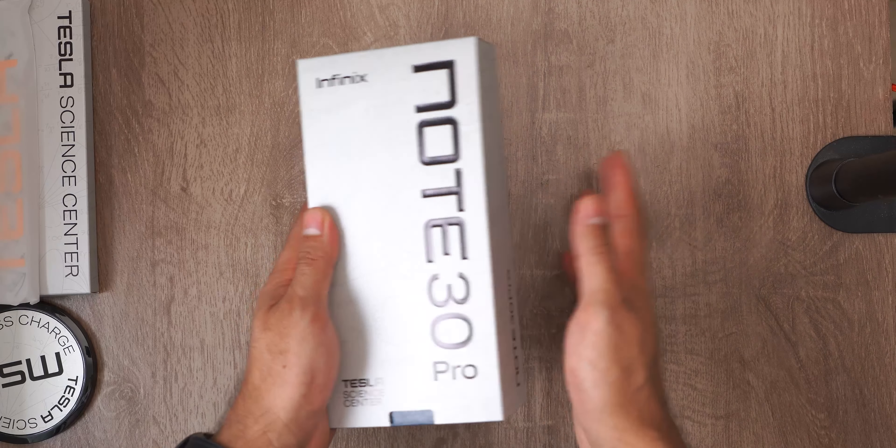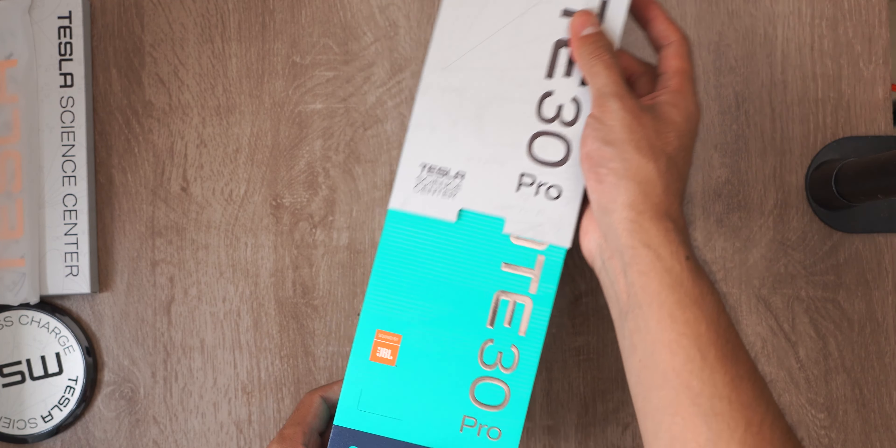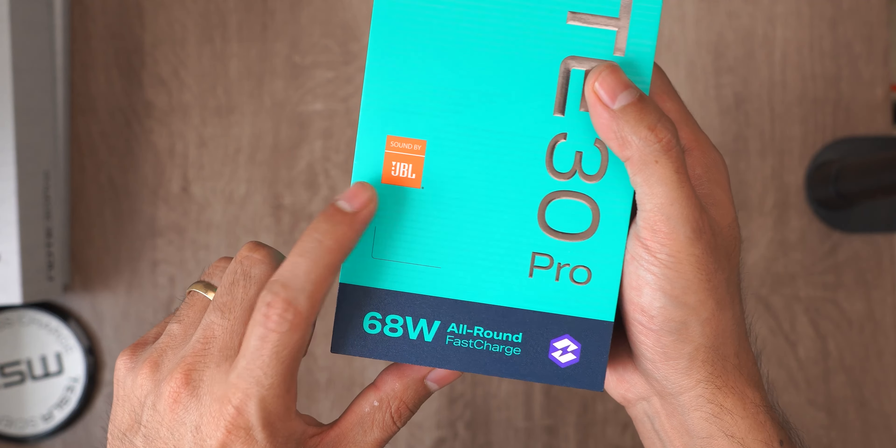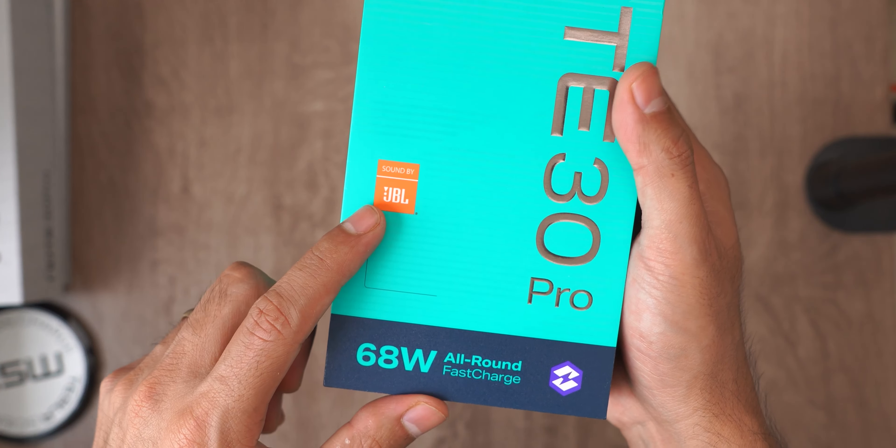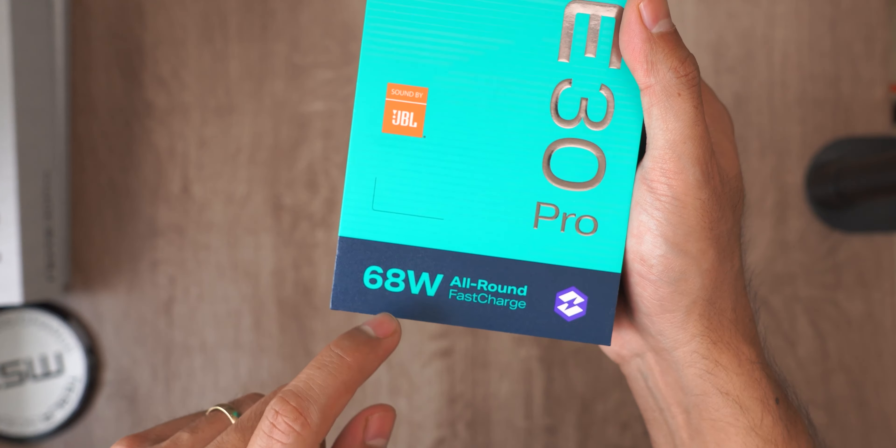On this box, it is noted that it has sound by JBL, which I believe will mean that it will have very good quality, and 68 watts of charging. Unbelievable.